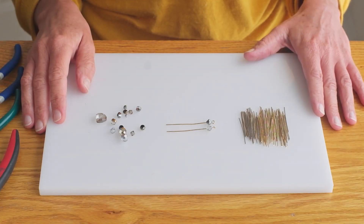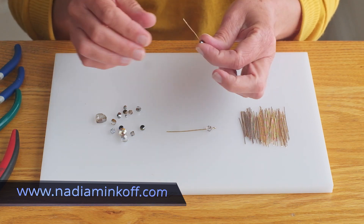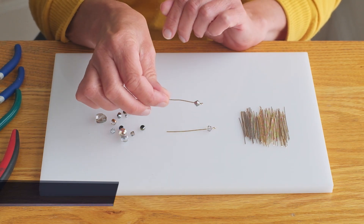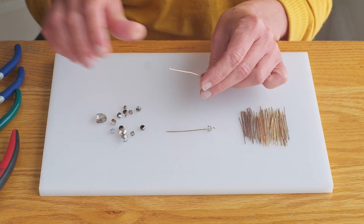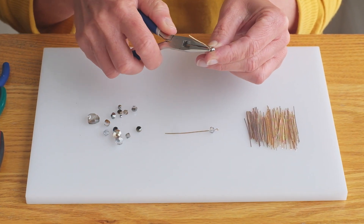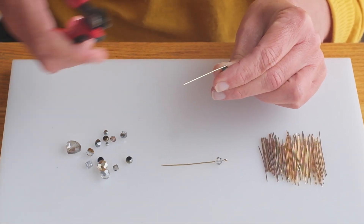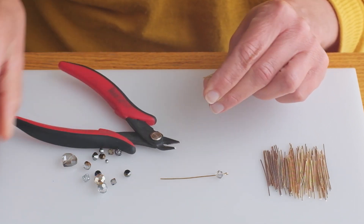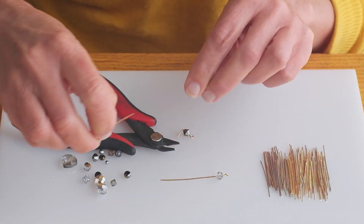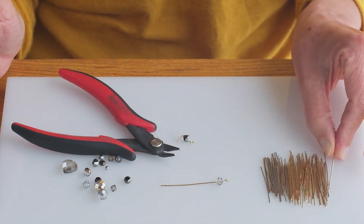I'm going to show you a quick way to recycle your pin offcuts. The pins that we use come in various lengths and sometimes when we use very small beads on them there's quite a lot of wastage which you can actually keep and use. So if you pin and loop your beads you might end up with an offcut that's quite large and I tend to keep my offcuts in a bag and reuse them.